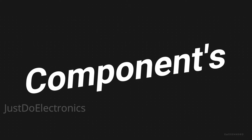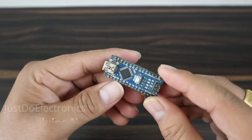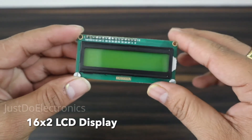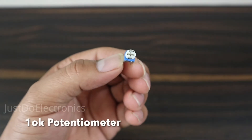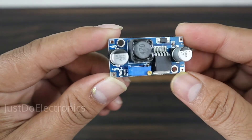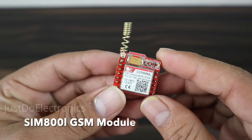First I will show you which components I use in this project. First I use this Arduino Nano microcontroller board. This one is the 16x2 LCD display. Here I use a 10K potentiometer to vary the brightness of the LCD. And this one is the DC-DC LM2596 step-down converter, and this one is the SIM800L GSM module.